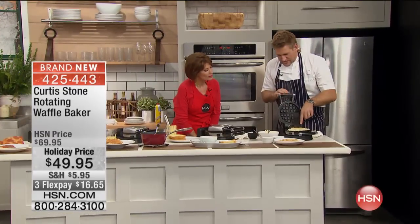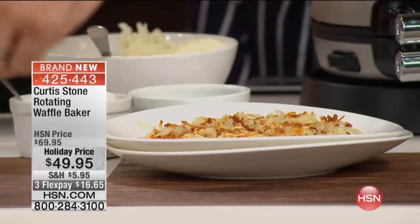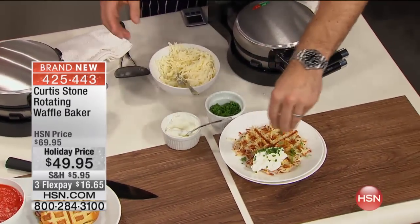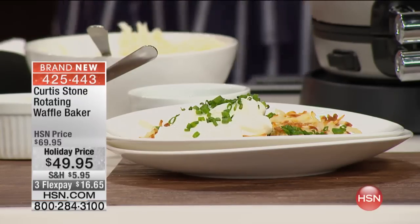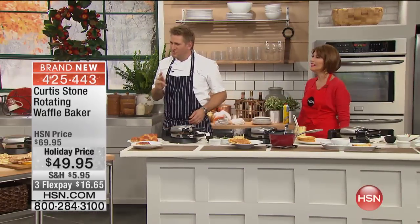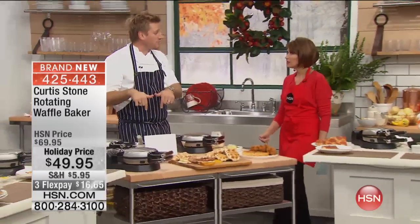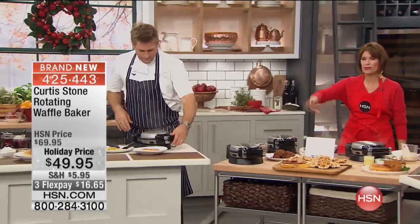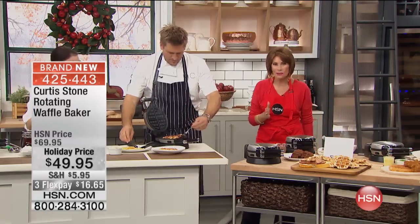So over here we've just started some potatoes — have a look at how they come out. Just grated potatoes with a little bit of butter. You can serve that with a little sour cream and some chives, and you've got this incredible dish you would never have thought of for a waffle iron. You know, there's actually a book called 'Will It Waffle' — and there are so many different recipes you can do. This comes with 15 recipes that we've purpose-written just for the waffle iron. The rotation means you're going to get that perfect waffle every single time.